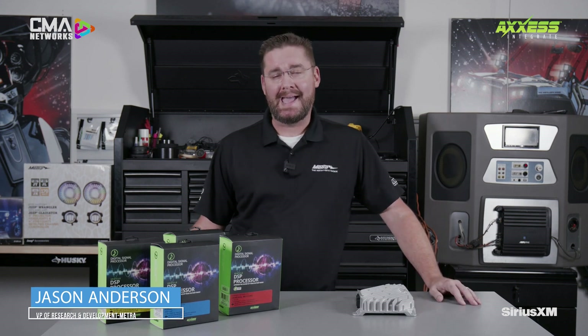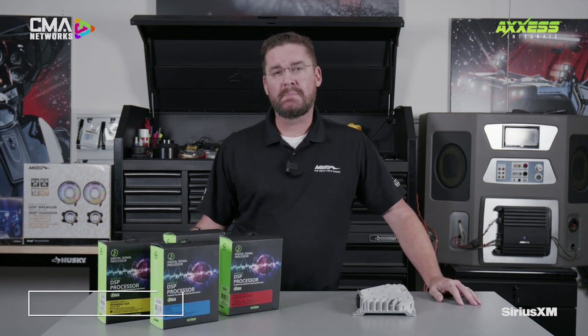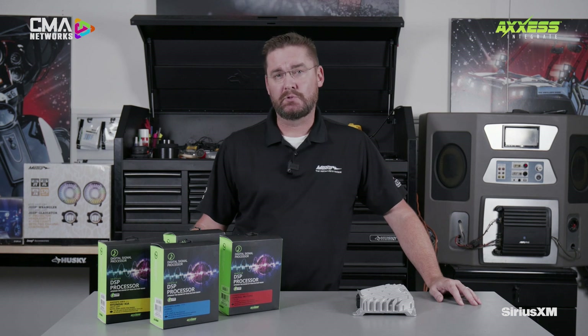So there you have it. The installation went smooth and it was easy to set up. If you'd like more information on the Access DSP product, log on to MetroOnline.com — type those words in and you'll see the search results come back. Thank you for watching this workshop and I look forward to seeing you next time.